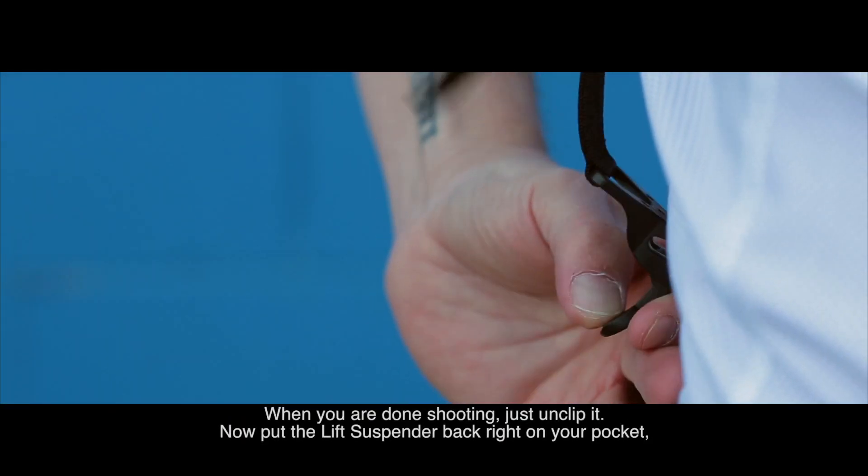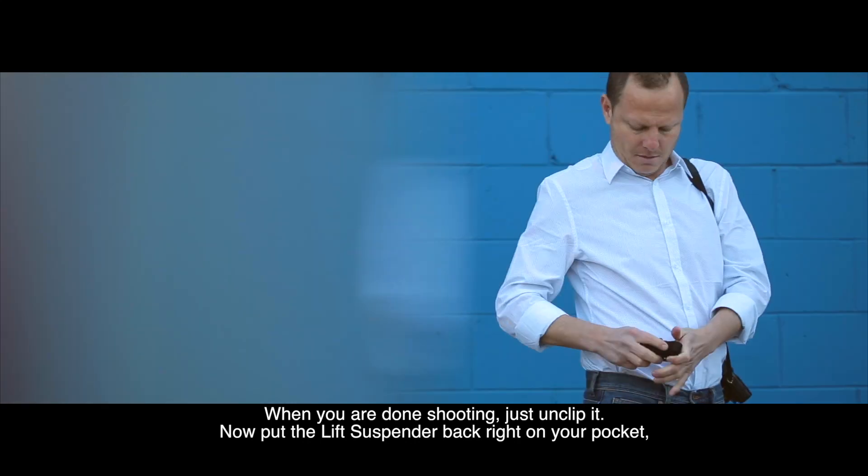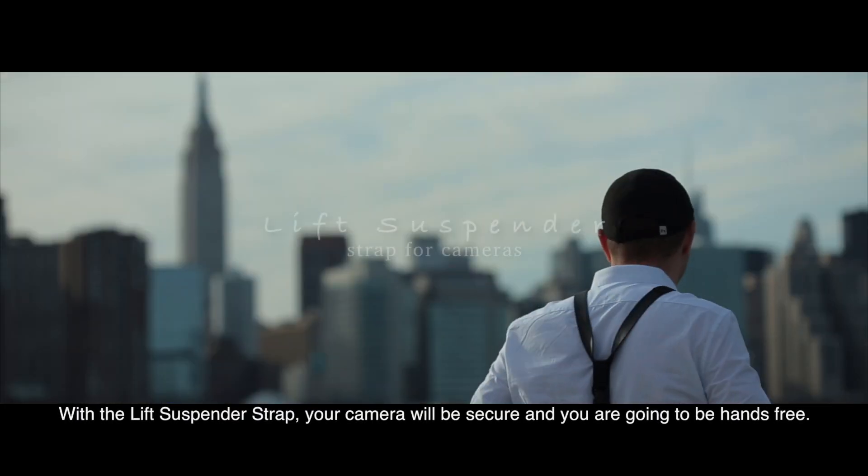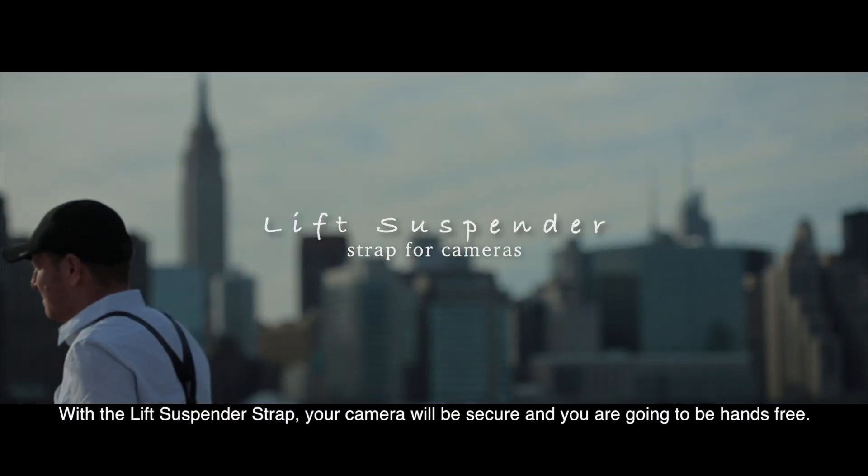When you're done shooting, just unclip it. Now put the Lift Suspender back in your pocket, or you can leave it on the camera. With the Lift Suspender Strap your camera will be secure and you're going to be hands free.